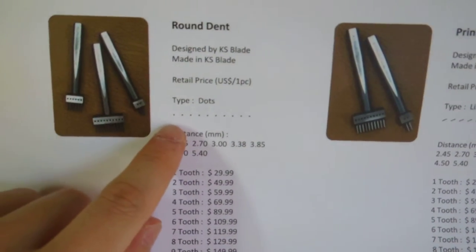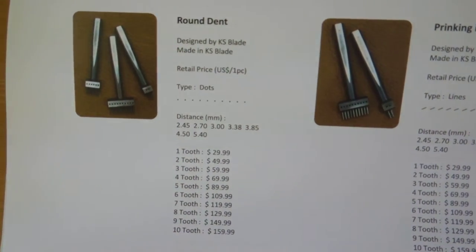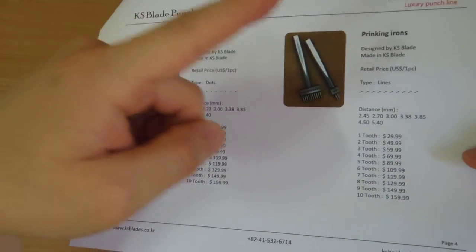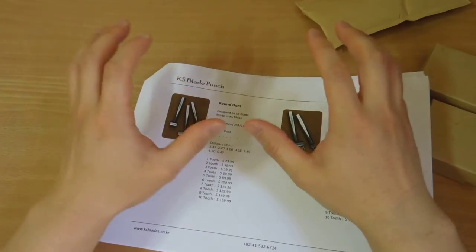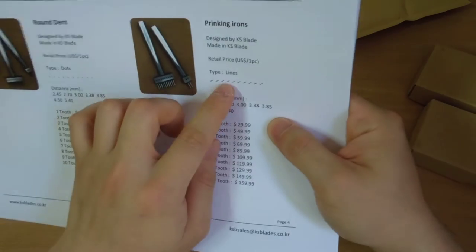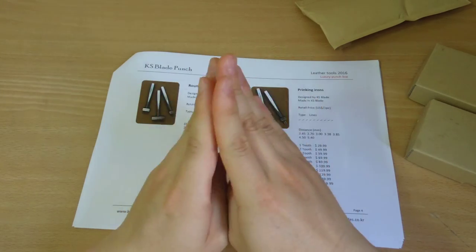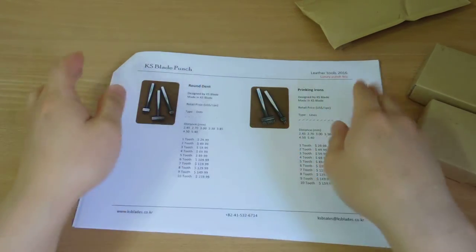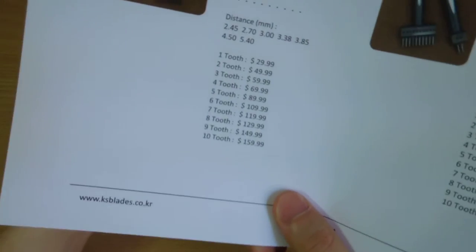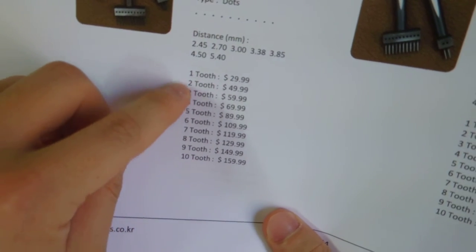Now this is the round dent pricking iron. I got the round end for cross stitch and for the turn-out technique, where you sew the outside of your project and then turn it inside out to hide the stitches. If you use regular pricking irons for that technique, the holes show a lot and don't look nice. So I use the round dent for that. The price depends on how many teeth you have.